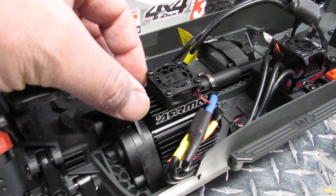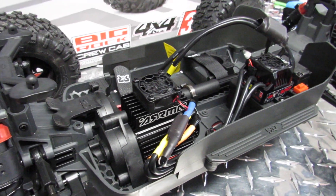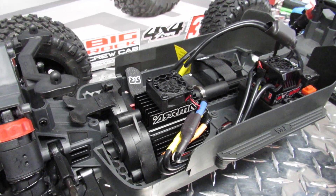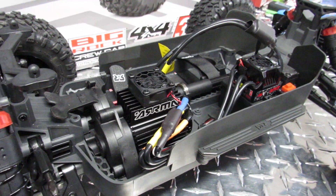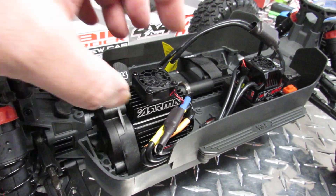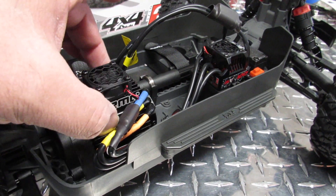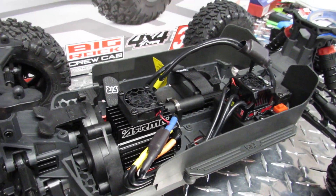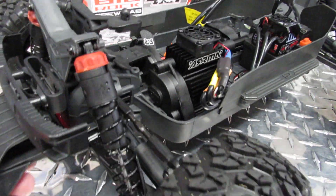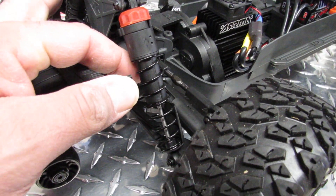I highly recommend moving that small fan sideways and adding a bigger fan. A lot of people think the stock fan is enough — it's never enough. You always need more cooling. When you want to go bash, you really need a bigger fan, even if it's oversized and not a perfect fit, because more airflow around your motor is going to cool it down better.